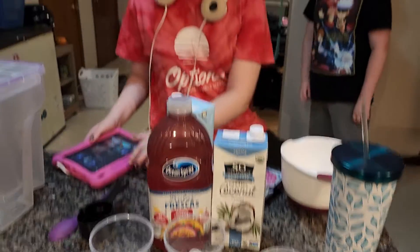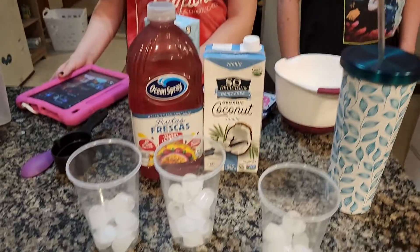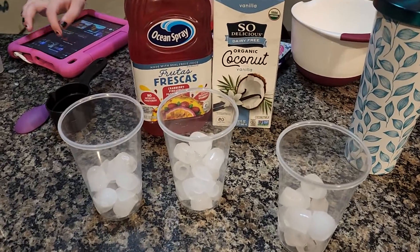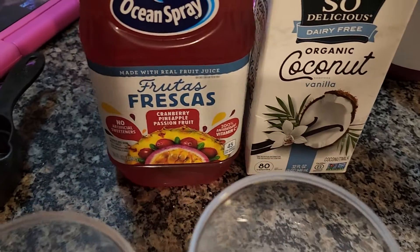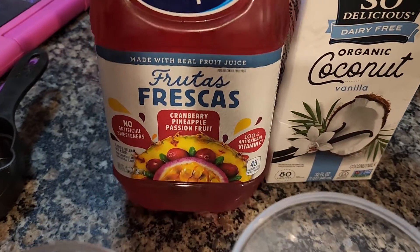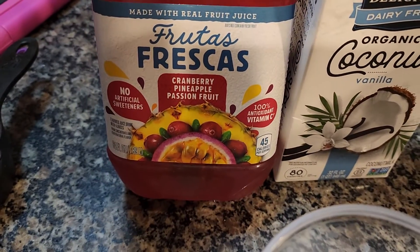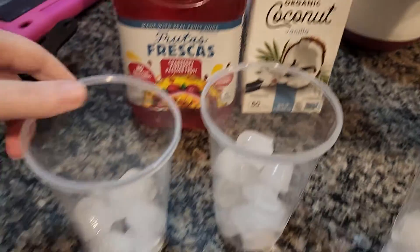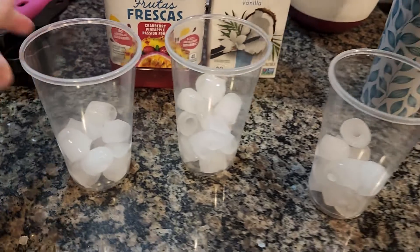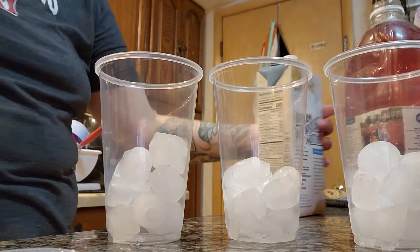Alright, amongst all the chaos, look at this — we're gonna try a new type of refresher, like Starbucks drinks. This one is the same brand but a new kind of flavor we've never seen: cranberry pineapple and passion fruit, with vanilla coconut milk. It's kind of late so I'm making smaller ones.